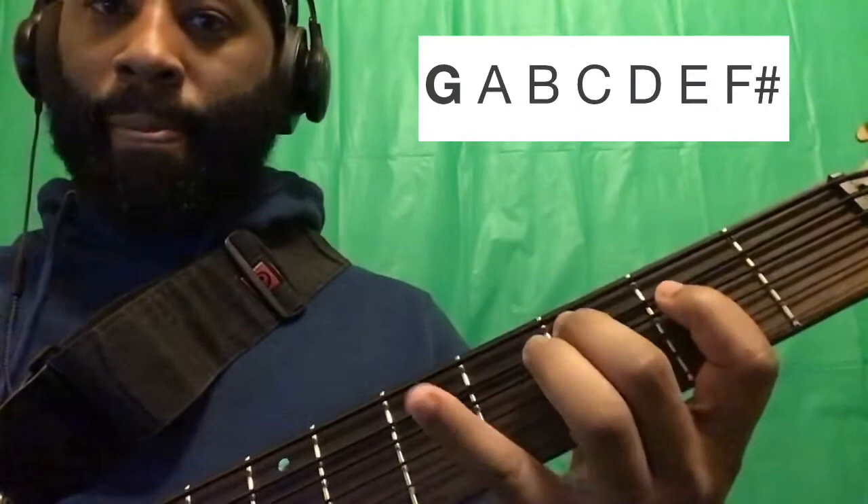This groove is in G major, or the relative is E minor.